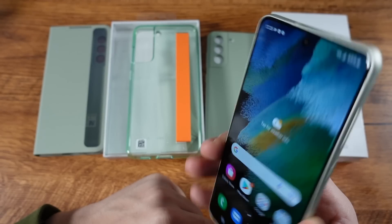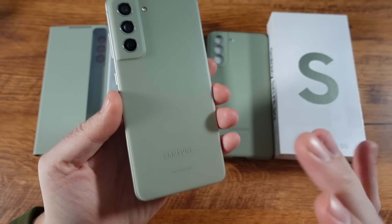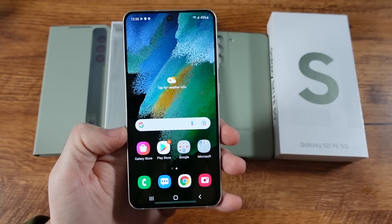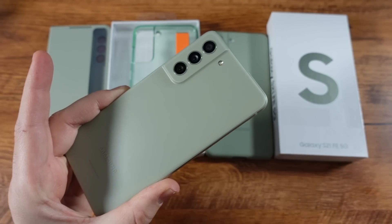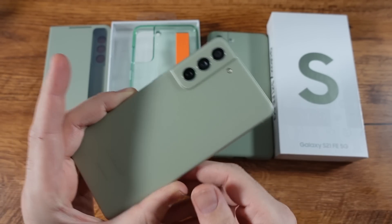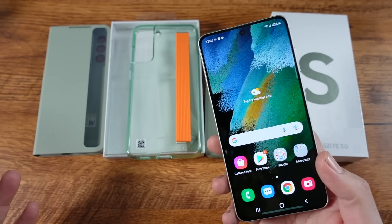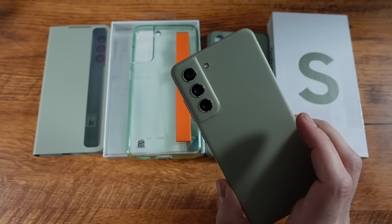My final first impressions: you can just tell that Samsung knows what they're doing with phones. They took what they're really good at in the premium line and cheapened it down just a little bit to bring the consumer an even better option that doesn't have to stretch your wallet as far as something like the S21 or S22 line. So if you want to be in the realm of Galaxy devices and don't want to pay ridiculous amounts for a phone, this is the phone to get. You're going to really like this one.